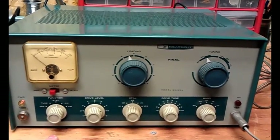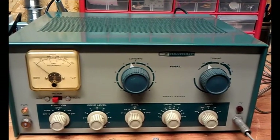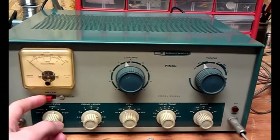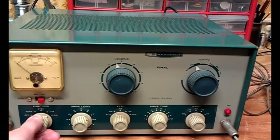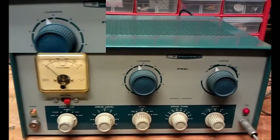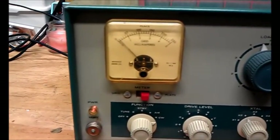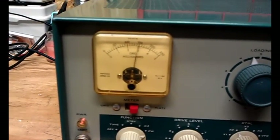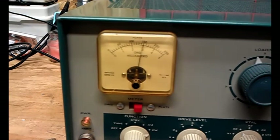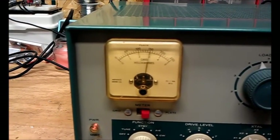This transmitter calls for, in CW mode, tuning it to 150 milliamps plate current. So we'll switch it over to plate, go past AM, over to CW. You can see we do indeed have high voltage. And there we go — 150 milliamps of plate current, as specified in the instruction manual.